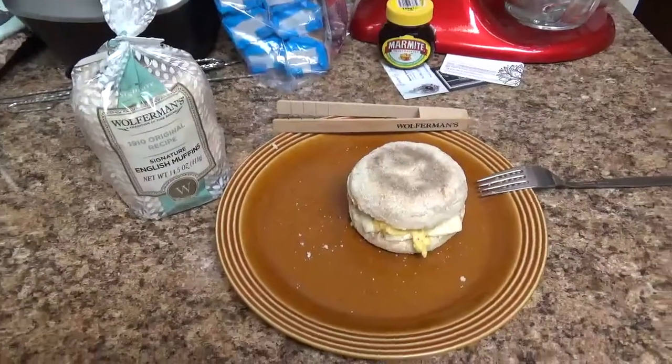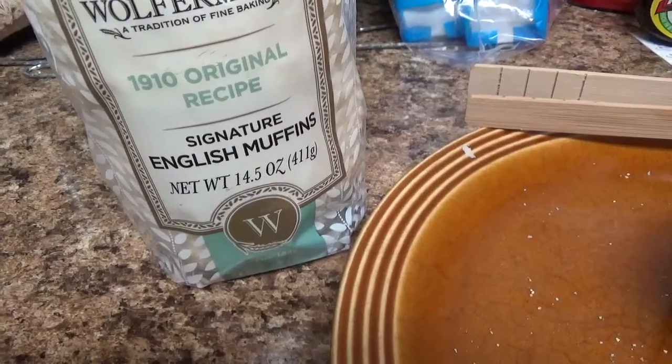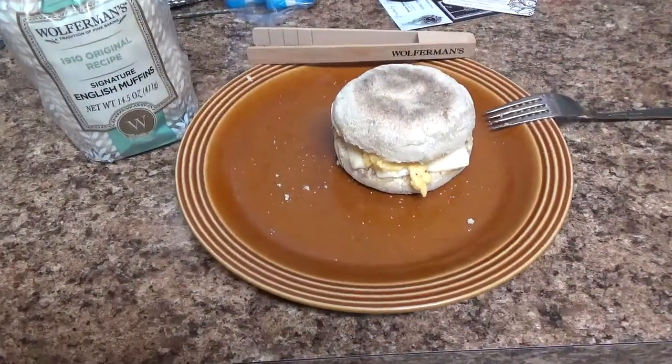Here's my report on the sourdough English muffin that I had for breakfast. It was good — a lot tastier than the regular ones you get from the store, but I don't know if that was because it was sourdough or because of the brand just being extra good. Now it's lunchtime and I'm going to try the original recipe. I made an egg and cheddar sandwich out of it, so we'll see how that goes.